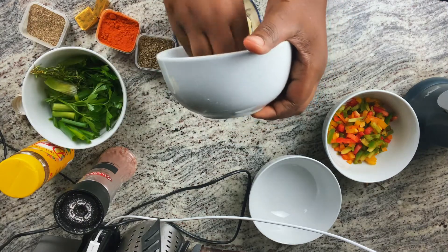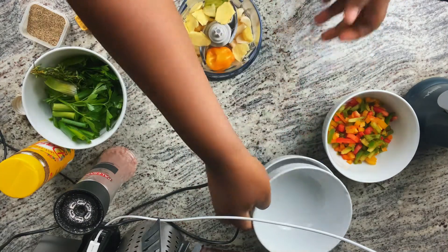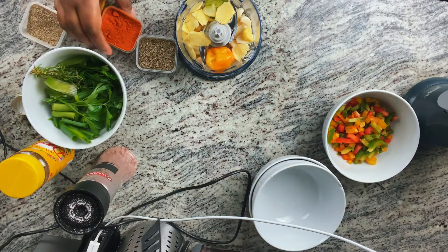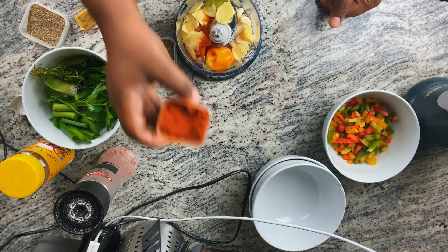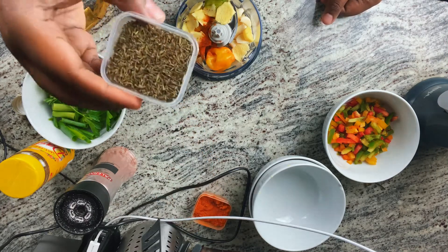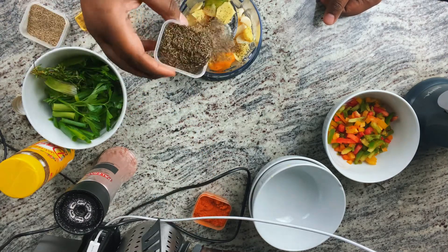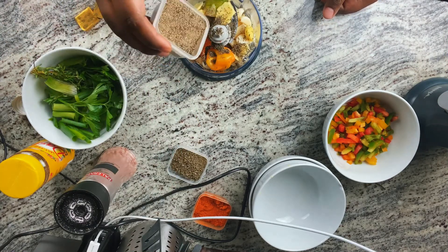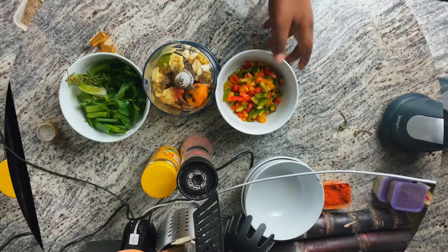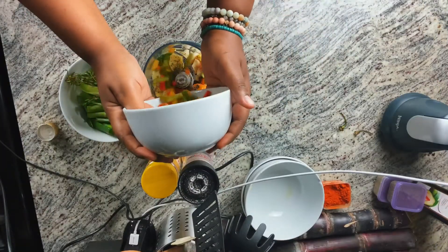We're gonna be adding cayenne pepper — just a little bit. Then dry thyme, black pepper, and next we're gonna be adding our tricolored peppers.